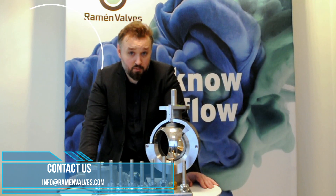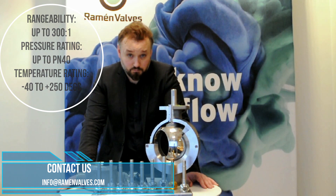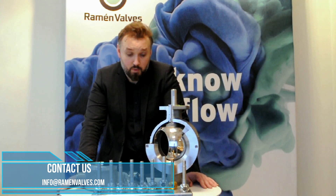In terms of rangeability, we can provide with a good actuator up to 300 to 1, which is very good compared to other valve types such as plug valves. In terms of pressure rating depending on the size, we can go up to PN40. For the temperature range we can go from minus 40 to plus 250 degrees. The flow range values are visible on screen, which is quite a wide range, especially regarding the DN25.